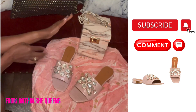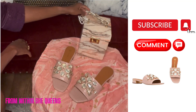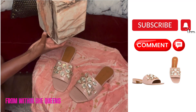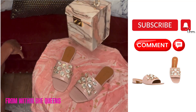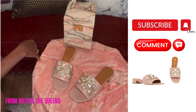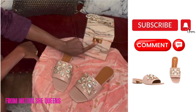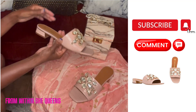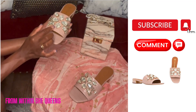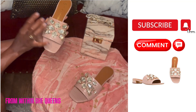I paired my Tory Burch Martin slippers with this Exquisite Labels bag. The bag is very light and goes perfectly with the shoes — just the right amount of pink that matches perfectly. The gold on the Exquisite Labels bag also matches the gold trim on the shoe, and the gold trims in between the embellished crystals really make everything pop together.